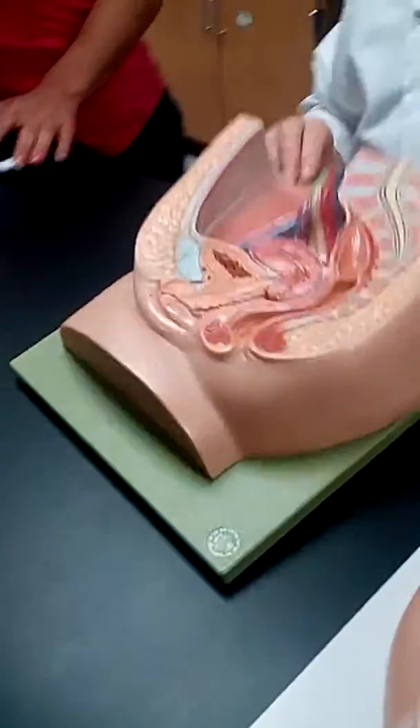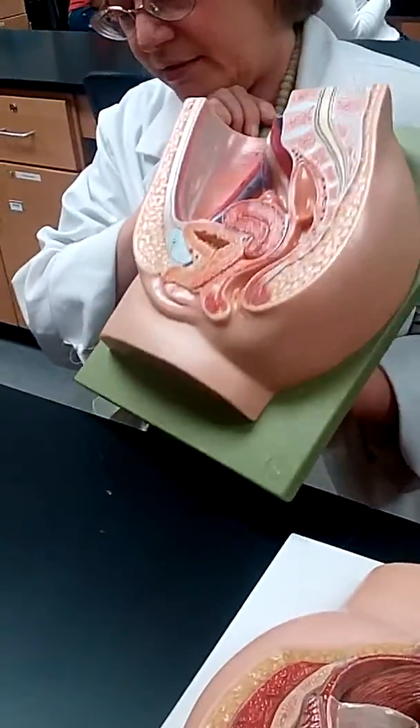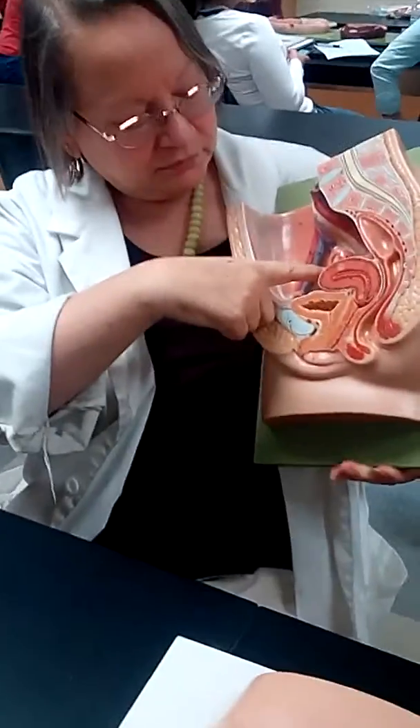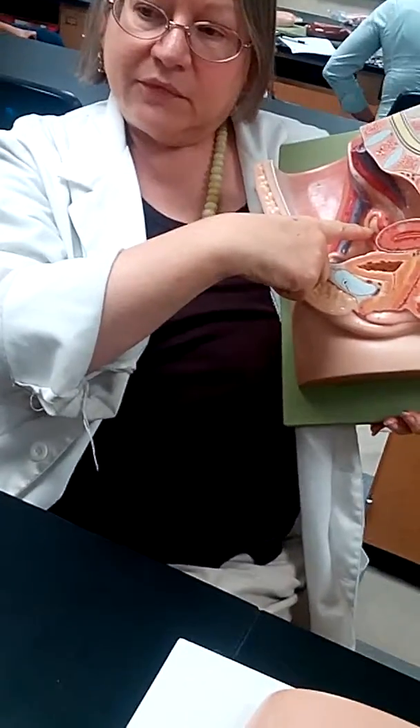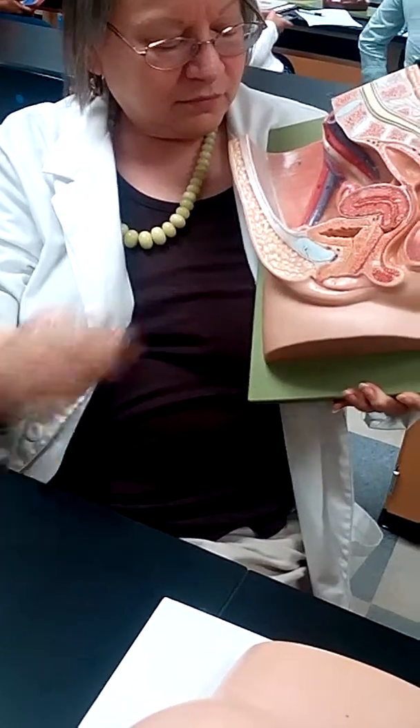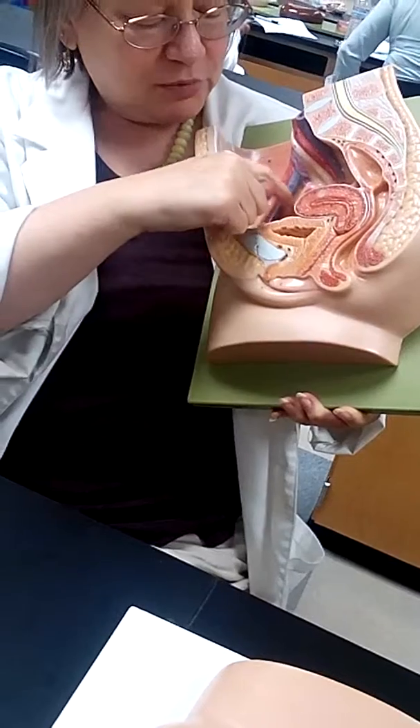Okay, so what's our first part? Ovary. So which side is this? Right. So there's the right ovary, right here — that yellow thing. Fallopian. The pink right in front of it is the right fallopian tube.